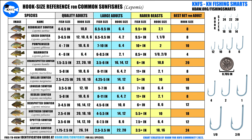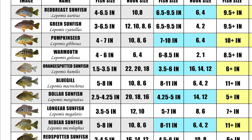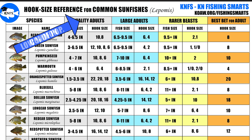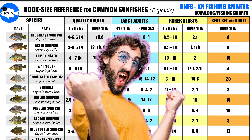This chart here is my gift to the KNFS community and I hope it helps some of you knock off some of your life listers or just better target these species. I've broken it up into the quality adult section which covers most adult sizes in most populations, then there's the larger adults section which covers the nice size specimens that make up a small percentage of most populations. And finally we have the section of what I call the rarer beasts, which are the ones that give us the wonderful chills if we're ever lucky enough to encounter them in the wild.